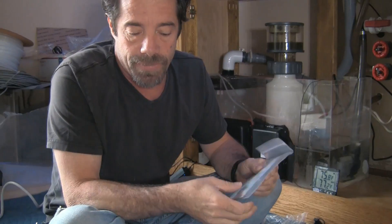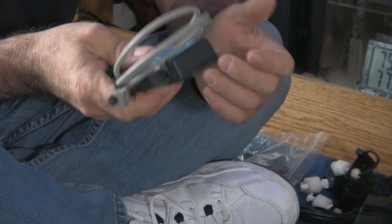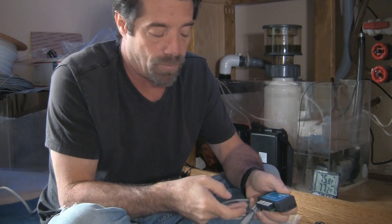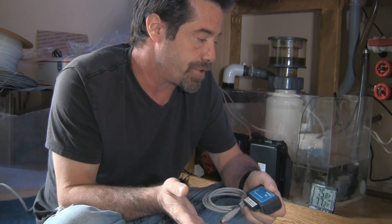We also have our probe calibration solution to make sure our pH probe is accurate. This here is a breakout box — things like automatic top-offs make use of float switches, and the breakout box is the means of plugging float switches into the Neptune Apex controller. You have this little box with six ports. Most float switches have two wires — one is the circuit wire and the other is a ground, normally open or normally closed. When a float switch is open or closed, you can program the Apex to acknowledge the state change and perform a function, in this case ATO.